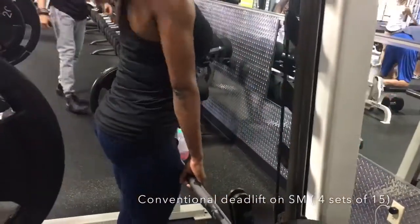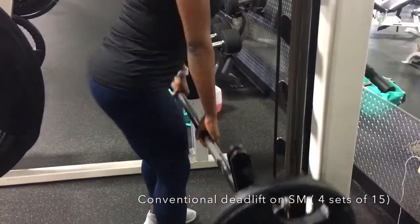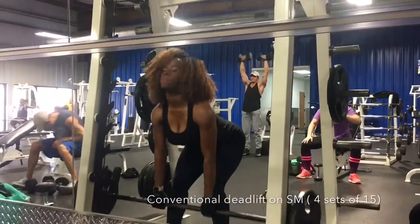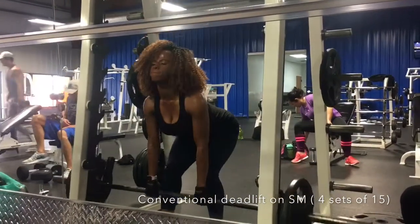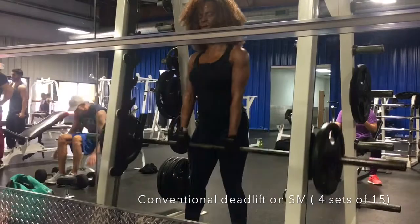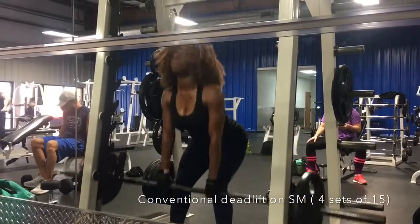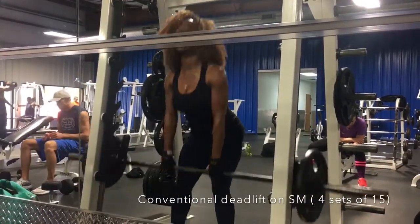To start out we did some Smith machine deadlifts. You can easily do this on a regular Smith machine, which is what I'm using here, or you can do it with just a free weight bar. We're doing conventional deadlifts — toes pointing forwards and hands shoulder width apart. Start with a weight that's very comfortable for you, and make sure you do not curve your back. You want your back to be straight all throughout this process so you do not hurt yourself.